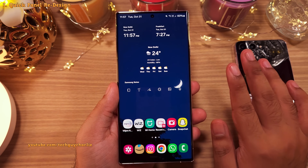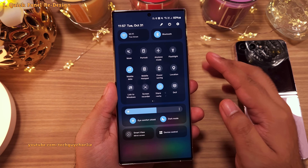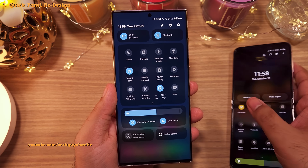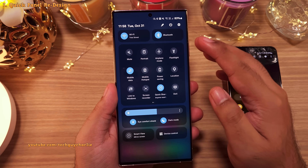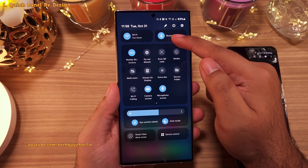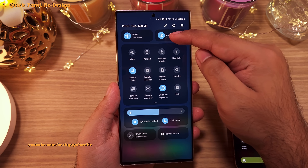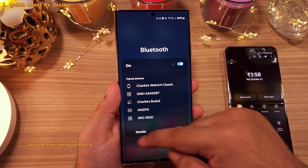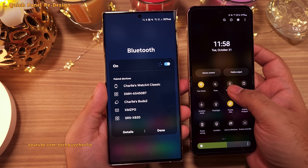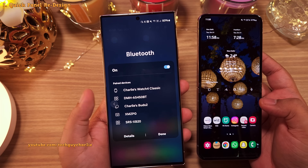The first and biggest change you will notice is with the drop-down notification panel — it has been completely redesigned. On top you've got dedicated toggles for Wi-Fi and Bluetooth, and the quick settings are down below. They've separated out the Wi-Fi and Bluetooth buttons, which is a nice touch. If you long press on any of these, the settings for that particular item opens in a pop-up, whereas on One UI 5 it would take you to the actual settings instead.